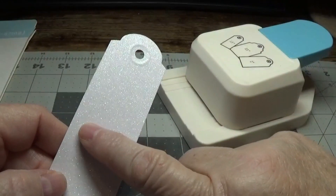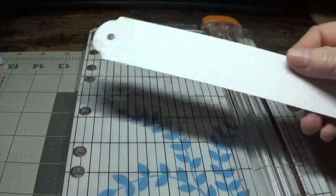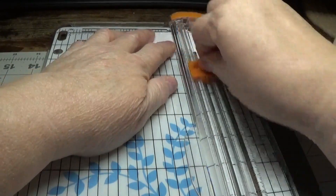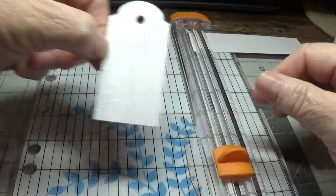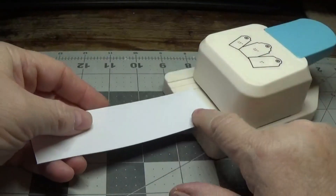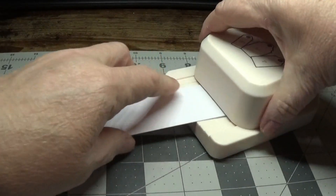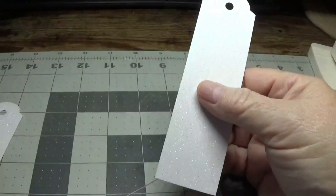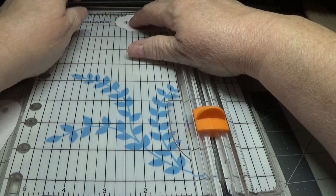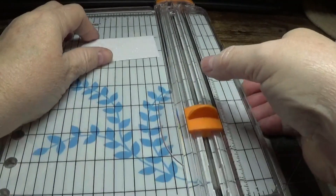You're going to do two of these for each tag. You can cut them at any length you want, but personally I liked the three-inch length, so I take my paper cutter and cut at three inches. I'm going to do the same thing a second time because I want two pieces that I'm going to glue back to back. I put the paper in upside down, gently slide it in until it stops, hold it, press the lever, and there we go.